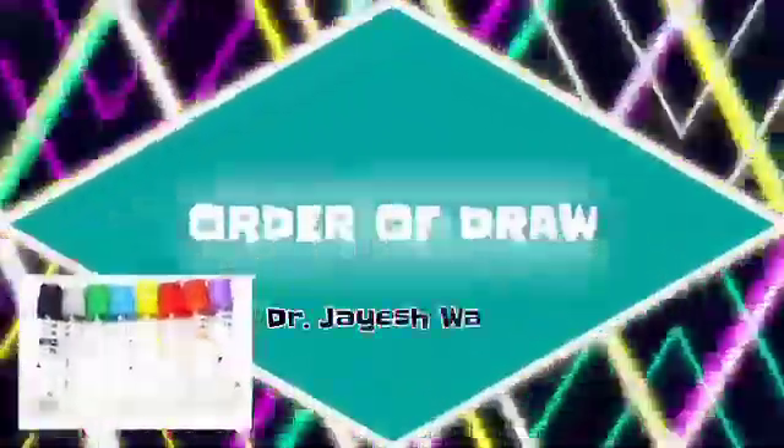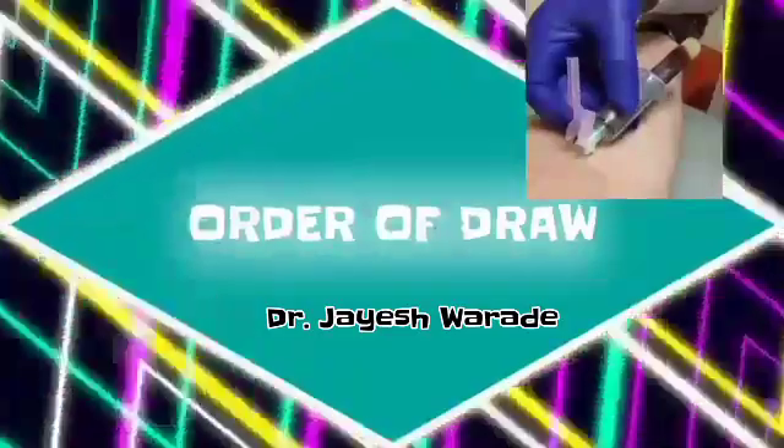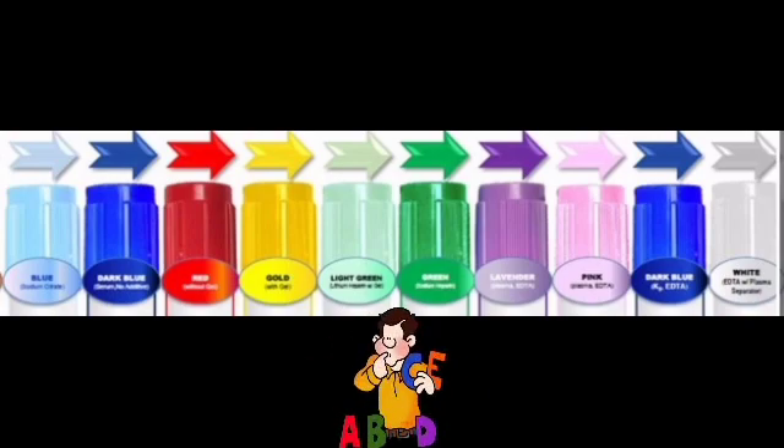In this video we will see about the correct order of draw while collecting multiple tubes during single venipuncture. There are different types of blood collection tubes with different color code caps, and they are to be collected in a specific sequence while doing a blood collection.